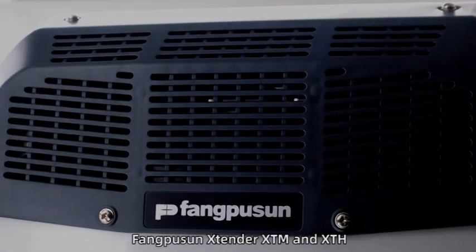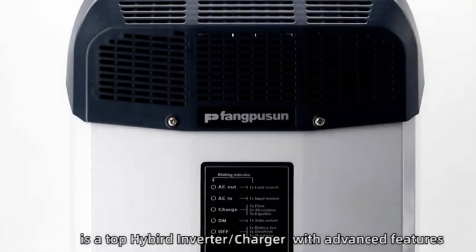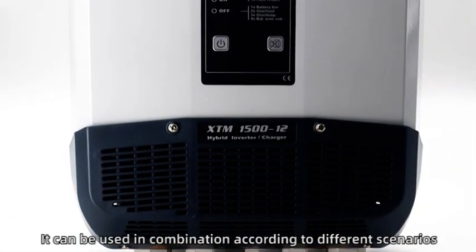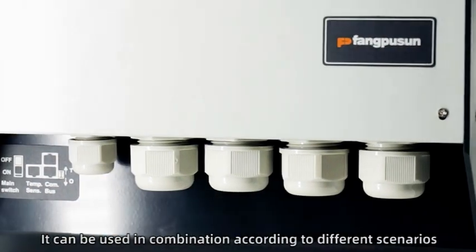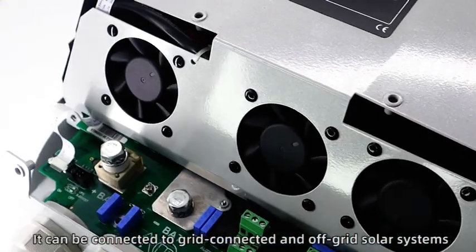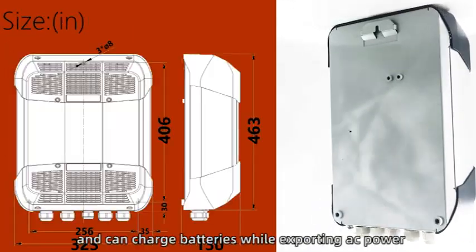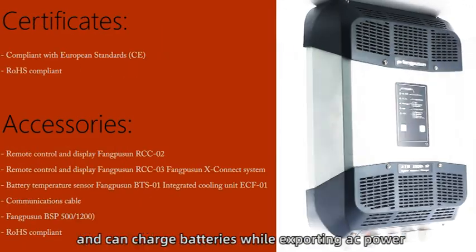Fangpusun Extender XTM and XTH is a top hybrid inverter and charger with advanced features. It can be fully modular and used in combination according to different scenarios. It can be connected to grid-connected and off-grid solar systems, municipal grids, wind, and generators, and can charge batteries while exporting AC power.